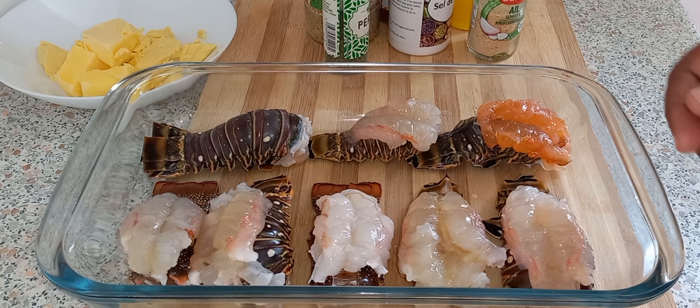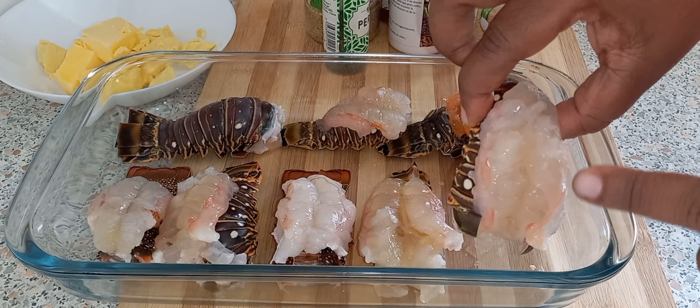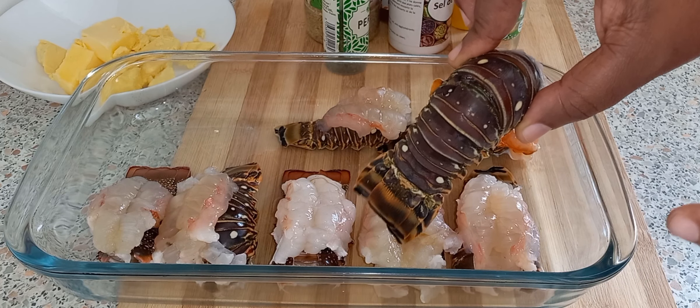Before I make the butter sauce, I did clean my lobster tails — deveined them and everything. I left one just to show you how I did it.